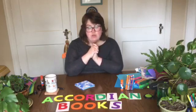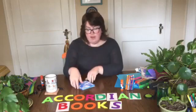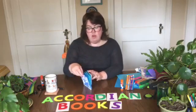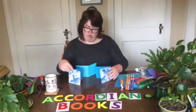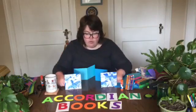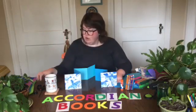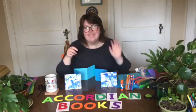I will see you all next week with another really cool way to make a book. I hope you have fun making this — I've seen some that are like 50 feet long, so you can really go wild. See y'all later, have a great week, and I'll see you next week. Bye!